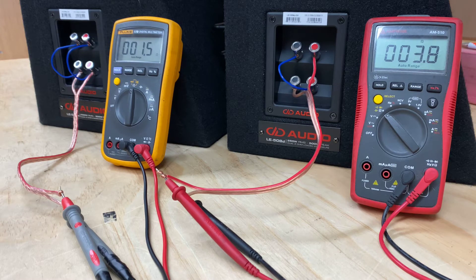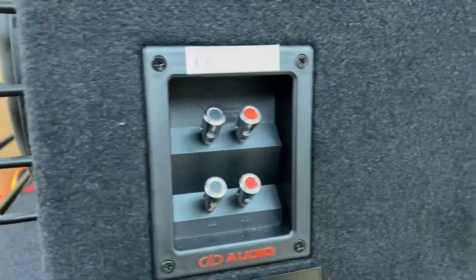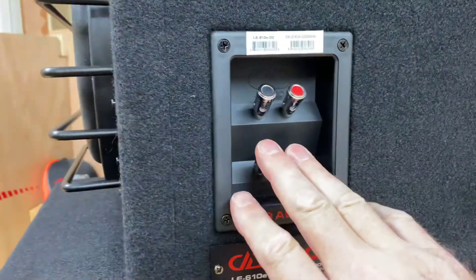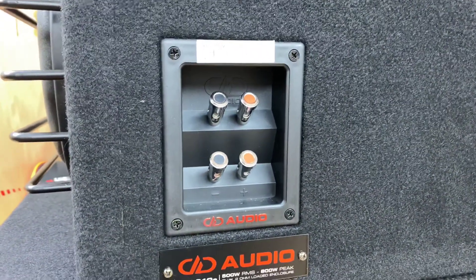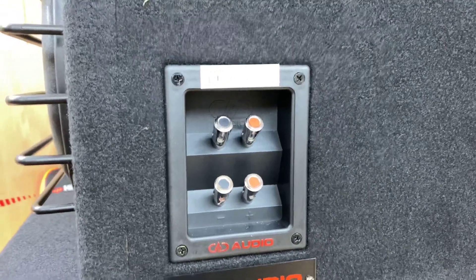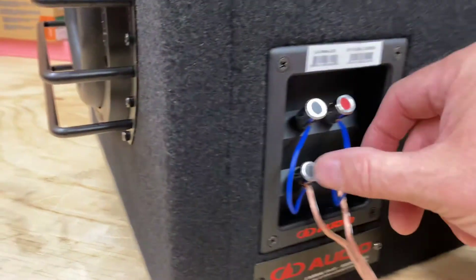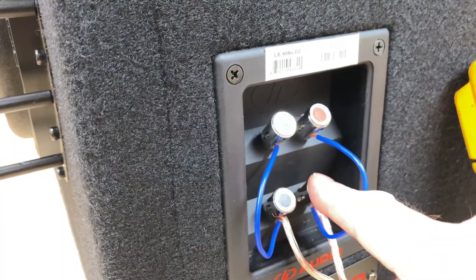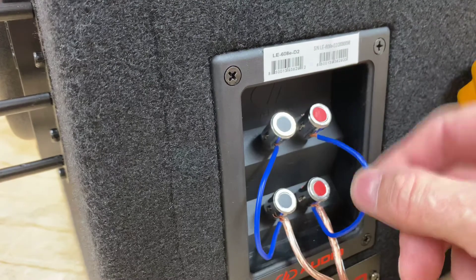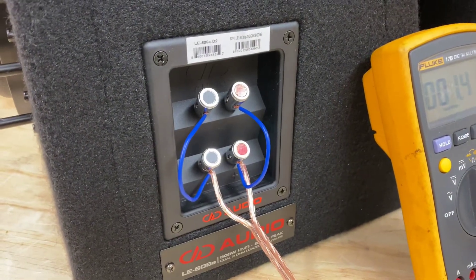When you receive your DD Audio woofer, it will look like that — there are no bridges. So effectively, if you only connect to the top terminals you're getting 2 ohm, if you connect to the bottom terminals you're getting 2 ohm, so you really want to be wiring them in whatever mode you want. If you've got the most common way of wiring it — a 1 ohm load — you can see over here we have the speaker cable going into the bottom, negative and positive, and then directly connect red to red, black to black, and you've achieved a 1 ohm load on a D2.